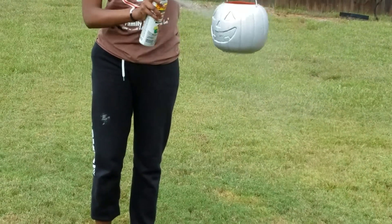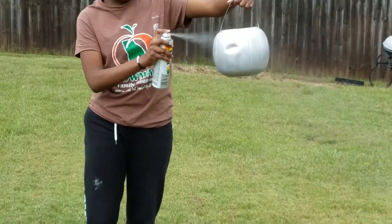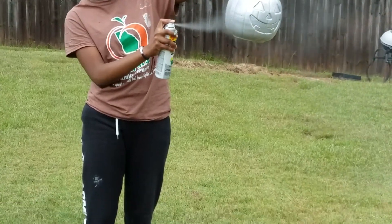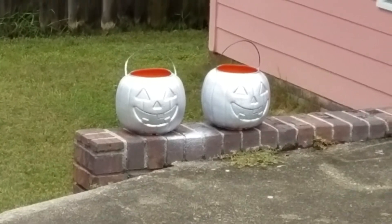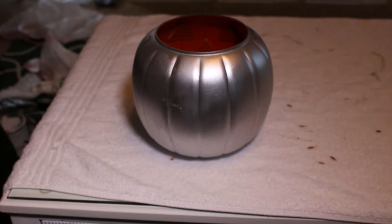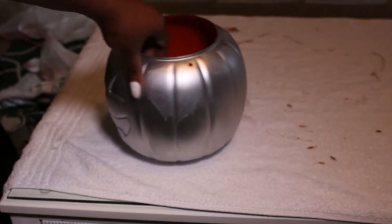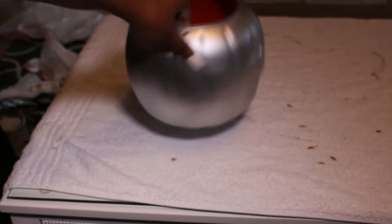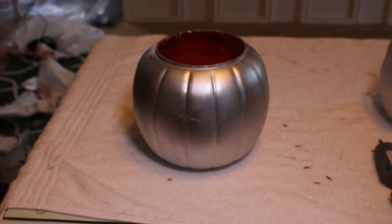Hi friends. Let's jump right into this easy DIY. First you will need three of those dollar pumpkins that you can get at Walmart. I know they have the jack-o'-lantern face on the front, but no worries — that part will be towards the back and you will only see the smooth side. So use whatever paint color you have at home; we already have this silver spray paint. The only out-of-pocket cost so far is $3 because I purchased three of these pumpkins.